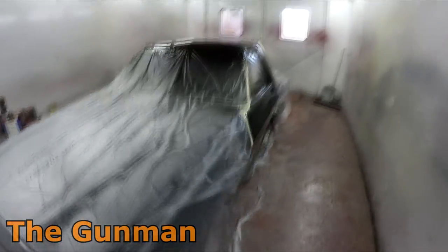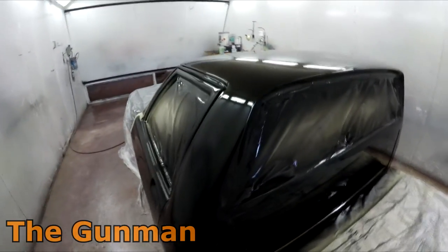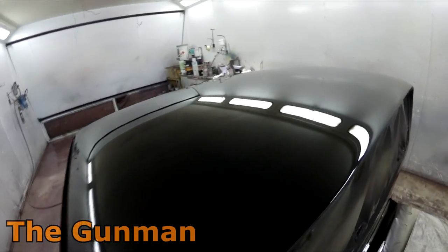There are a few more bits of dust than I would have liked, but there's no runs, no dry spray, no silicone holes — so all in all I'm very happy with it. I used the Standox HS clear and got a nice wet finish with it. I ran out at about 20% reducer on the first coat but then decided to go about 10% on the second coat — a bit thicker — so it helped fill up some of those smaller bits of dust.